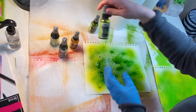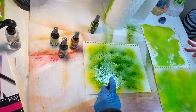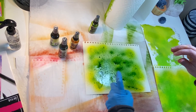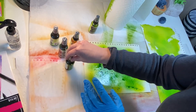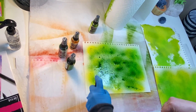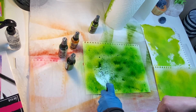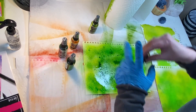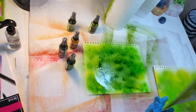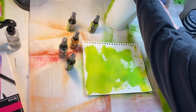The way these ink sprays work is any of the blues and greens and this lemon zest, you can mix together. But then any of the pinks and the yellows and oranges you can mix together. So I'm just having a little play. I'm going to take another piece of paper and put it on top to kind of sop up some of the extra.